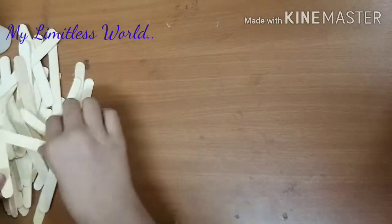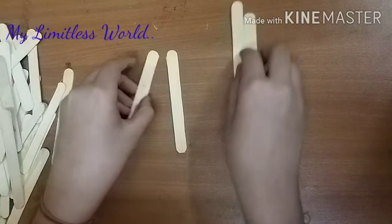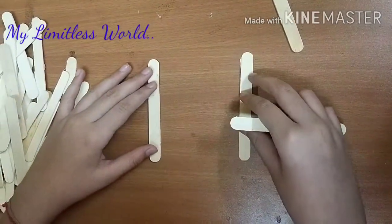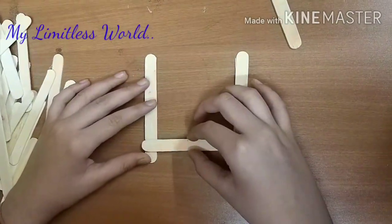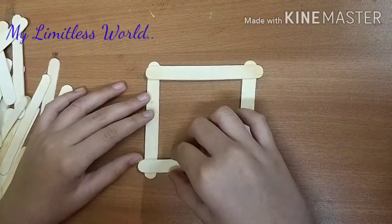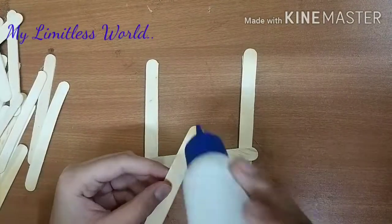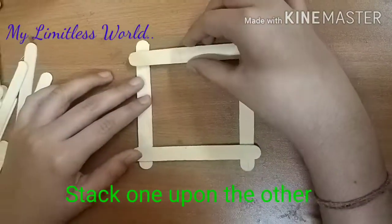First, we will be taking four sticks. Take two sticks and get an idea of the distance between the two horizontal sticks and the two vertical sticks, then assemble them in a frame-like structure. Now take some adhesive glue and apply it on the end points of the sticks.